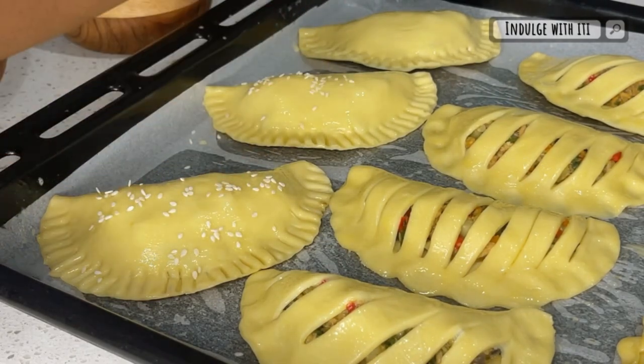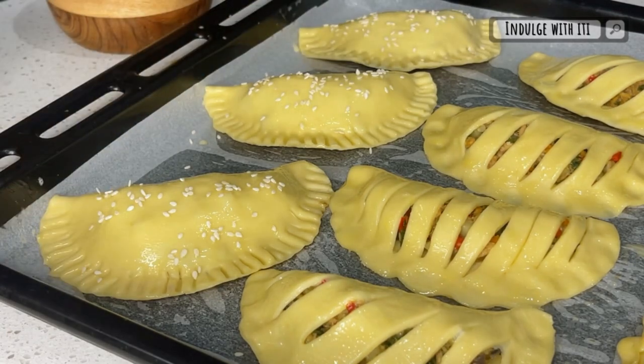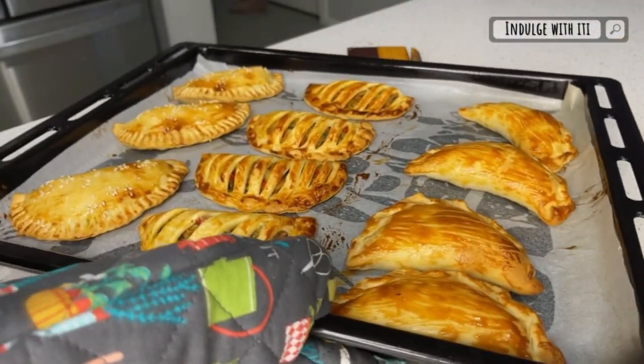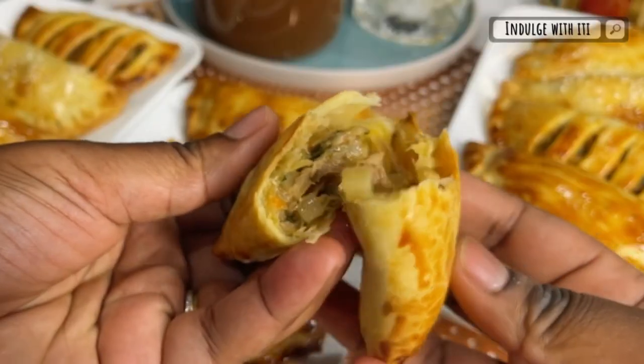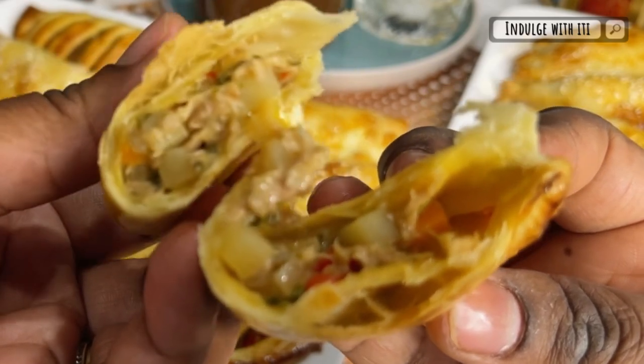If you have time to spare you can keep your pies refrigerated until you're ready to bake them, but usually when it comes to iftar, time is of the essence and everything has to be done quickly. So today we're going to bake these pies at 180 degrees Celsius for 15 minutes. Please refer to the instructions on your short crust pastry packaging.